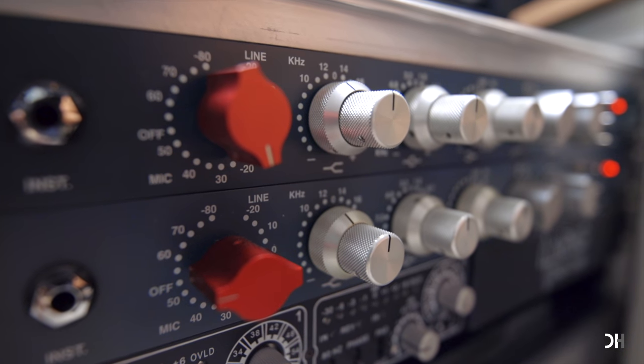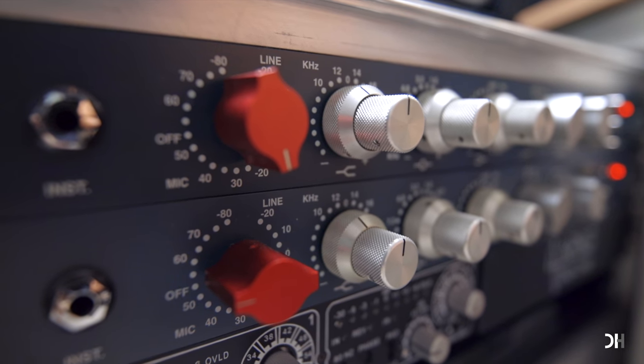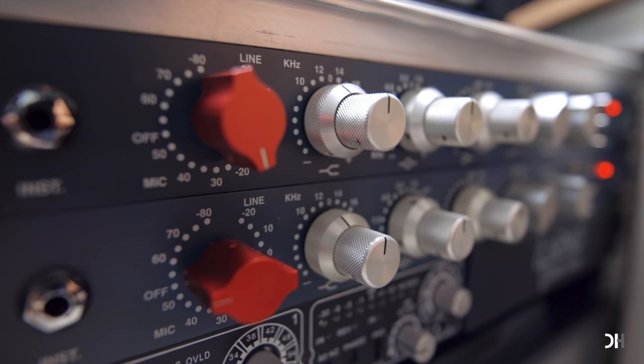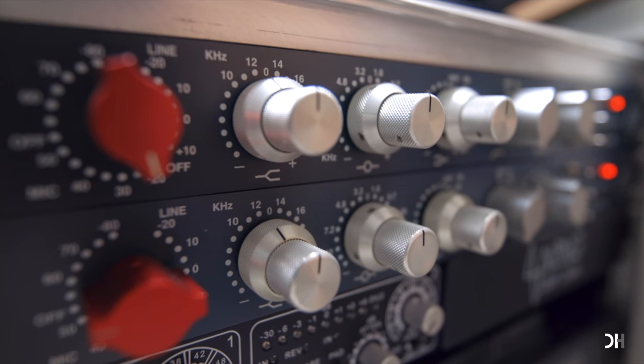This U87 is a condenser mic, so I need to turn on phantom power. But the SM58 is a dynamic mic, so I don't need to do that — make sure to turn off the phantom power. I put my preamp gain knob at 25 for the U87, but for the SM58, I need to put the knob at 55 to get the same level. I also add a little bit of 12K shelving to both mics to get a more open sound.